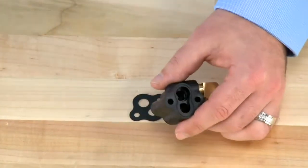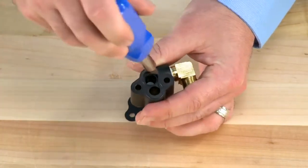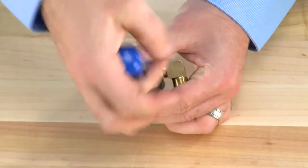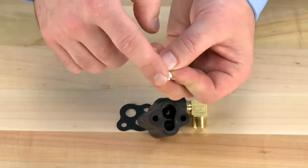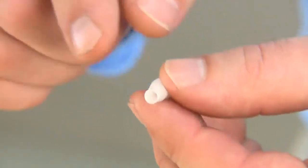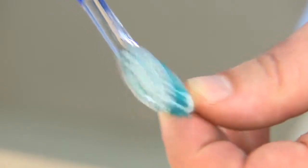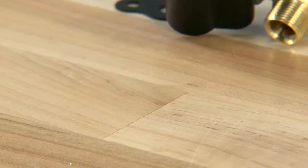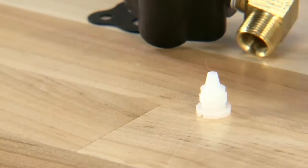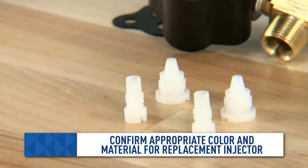We then move to the inner part of the injector inside the body. We unthread this using another slotted screwdriver of a smaller size. Once we unthread it, it can also be removed from the body. We check to make sure that we can see through both ends of the injector. If we cannot, we need to try and remove the debris with a soft brush and warm water. If either of the components are unable to be cleaned, they need to be replaced with the same color and material for the assembly.